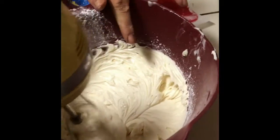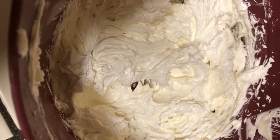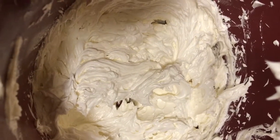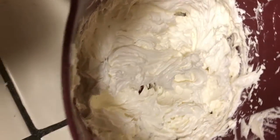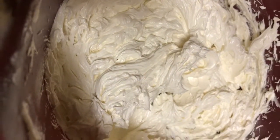Scrape the sides and continue mixing until this is almost a white color. See how it has a tint of yellow now? You want to mix it until it's a white creamy color. I mixed this for about five to six minutes. You see now that it's white — not the butter color as before — and that's the color you need for these cookies.